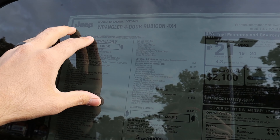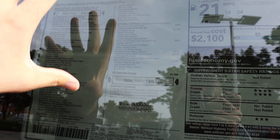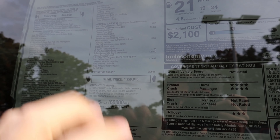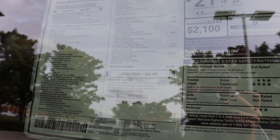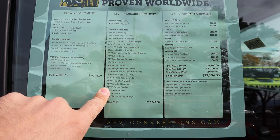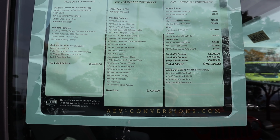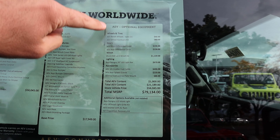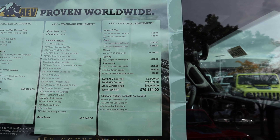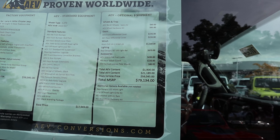This is the original window sticker for this Rubicon before it had the AEV kit put on it. Your stock axle ratio is 4.1, which does get upgraded with the AEV package. Base MSRP was $46,000, and after all options on this specific one it was $56,045. The JL370 kit upgrades the axle ratio to 4.63. There are also extra options on this specific one, like the differential covers, which I definitely recommend if you're going to off-road. After all options, the sticker is $79,134.